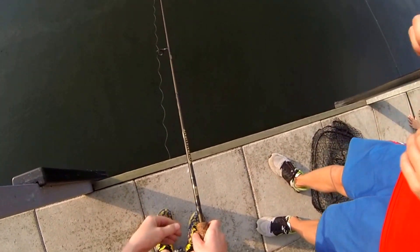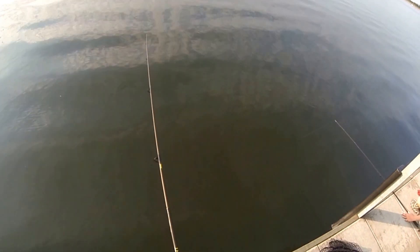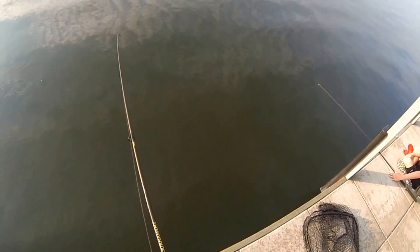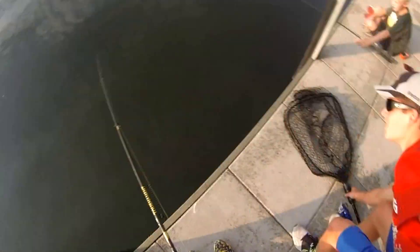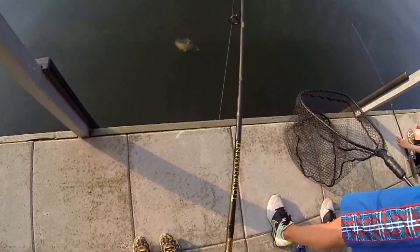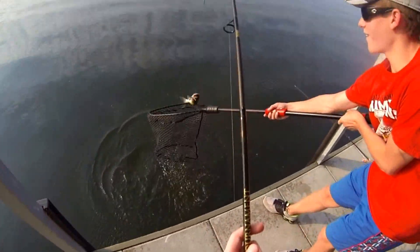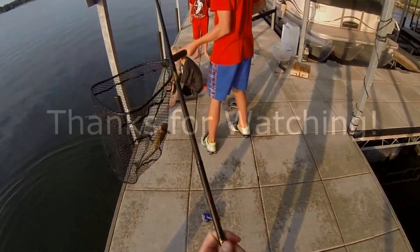This catfish took him way out right towards the middle of the lake and we weren't sure if we were getting it, but then he cranked into it and hooked it right in the corner of the mouth. It started to swim towards us and we didn't know if it was gone, but as soon as he got above us the fish felt really heavy. We pulled him up and he was bigger than most of the ones we caught and we got the net.